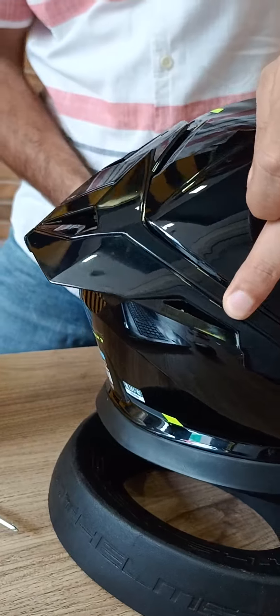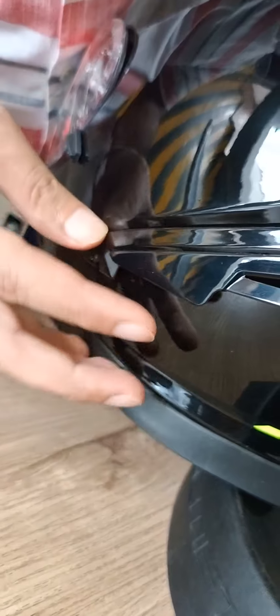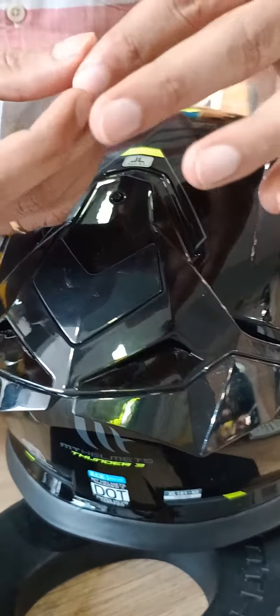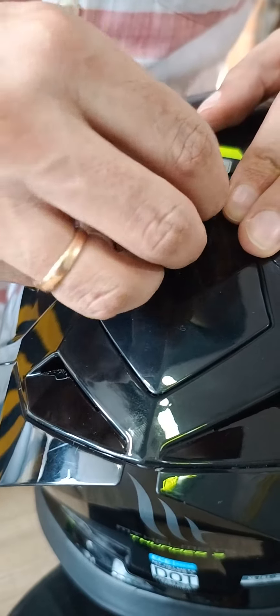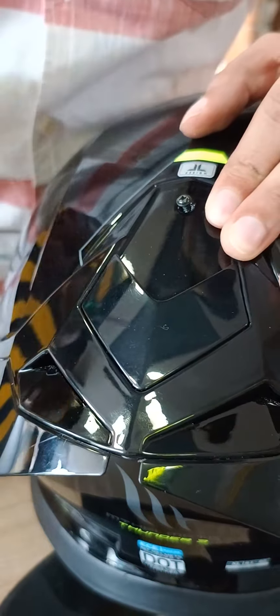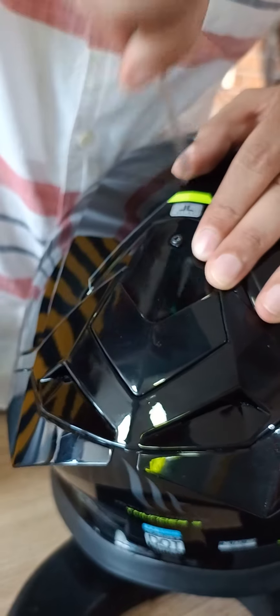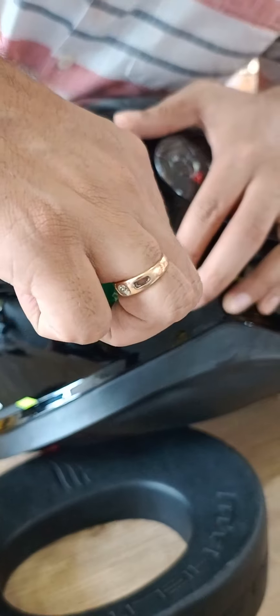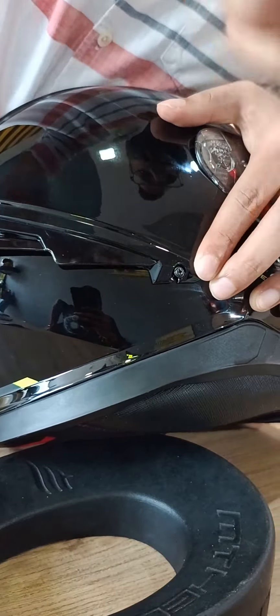You just have to put it in the slot. You don't have to take them out here — just from here like this. For this screw, you have to see the hole and tighten it. Once this is tight, these you just have to put in the slot, then do this tight.